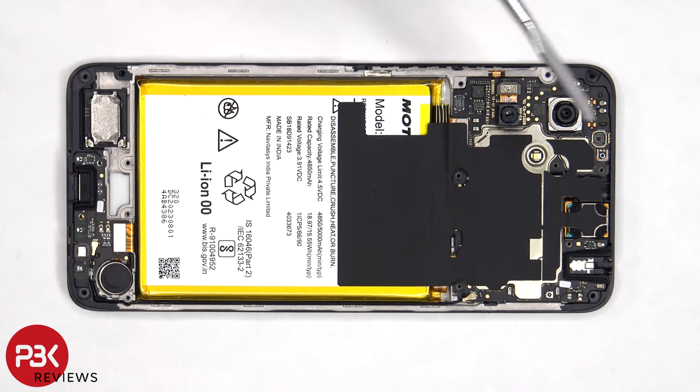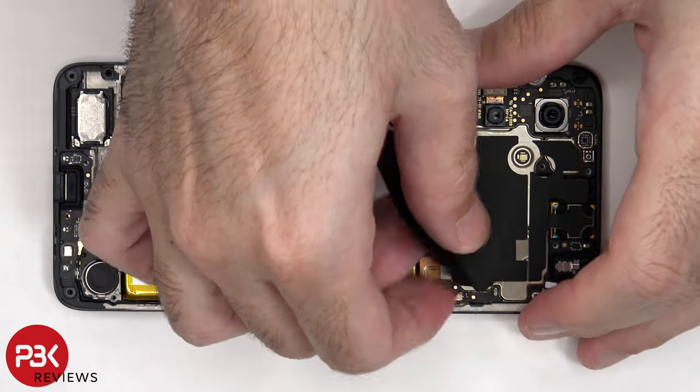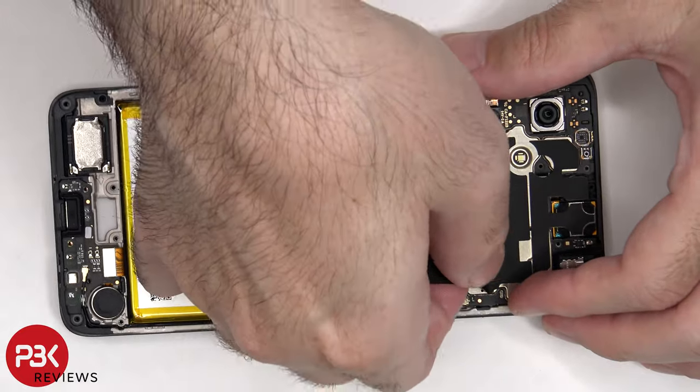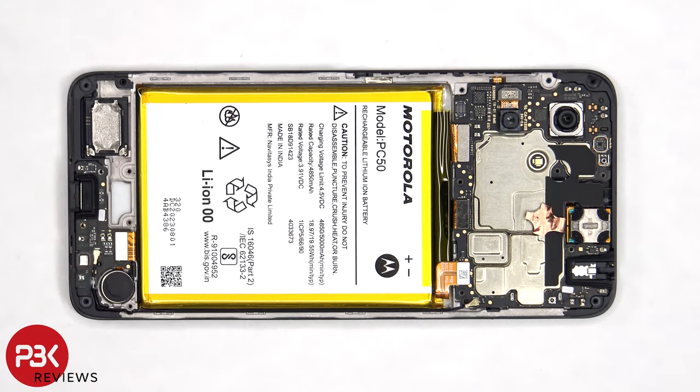There's some graphite film over the motherboard to help transfer heat, which needs to be peeled off or lifted over so we can disconnect the flex cables from the main board. The battery cable can now be disconnected, followed by the rest of the cables.